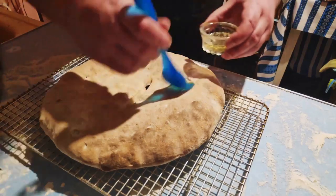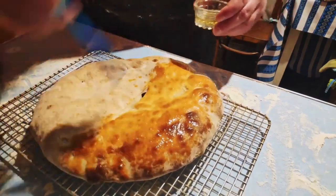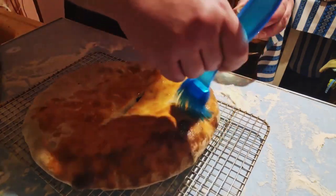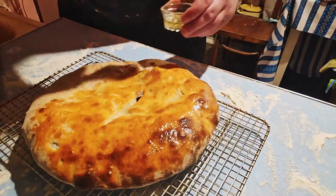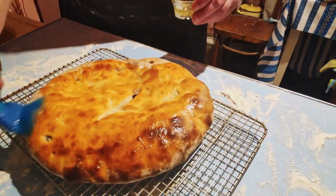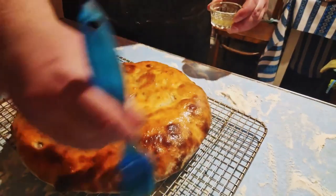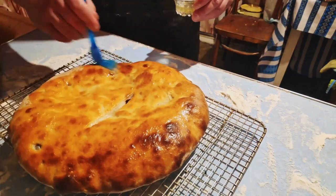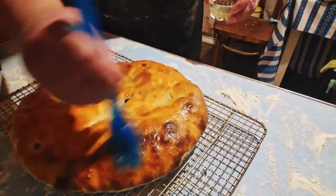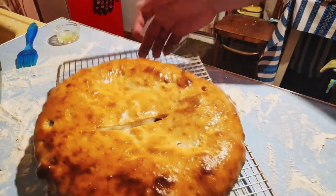Let rest on a wire rack baking sheet if you have one; if not, any surface that allows for airflow will do. While the lobiani is still hot from the oven, brush on the oil of your choice. Olive oil works amazingly here. However, a garlic and chili infused olive oil really adds a subtle yet noticeable layer of flavor to your bean bread. If you aren't taking the vegan approach to your lobiani, you can give it a rather sensual butter rubdown. Either way, just a bit of fat added to this rather lean and super carby dish is a must.